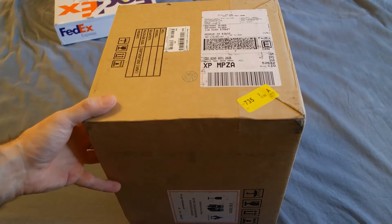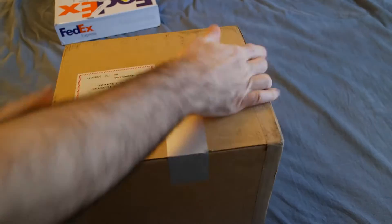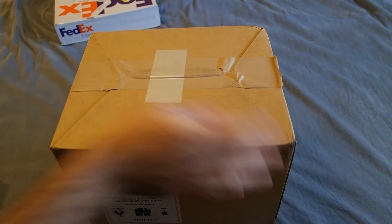This is my unboxing of the DJI Mavic Pro which I got today. I've been looking forward to getting this for a long time.